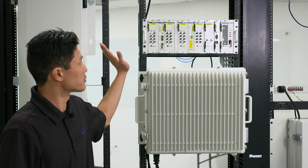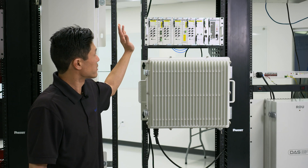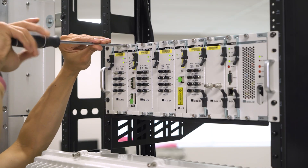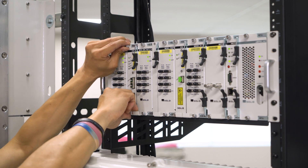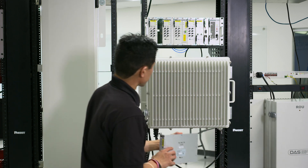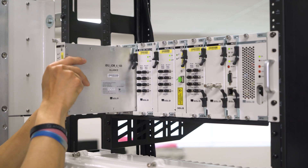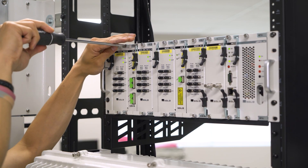Next you'll go over to the head end and physically swap any modules required for the upgrade. We'll start with the optical module, the IOM4. You're going to want to unscrew the two screws here and pull straight out. When replacing the optical module you're going to want to utilize the guide rails on the right hand side. Push all the way back and screw down the two screws.